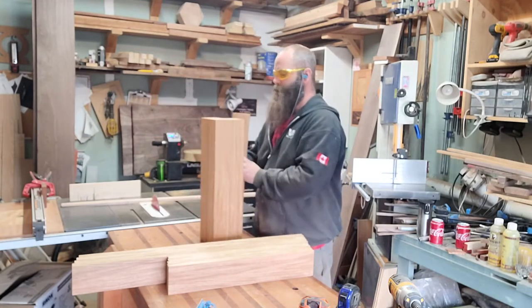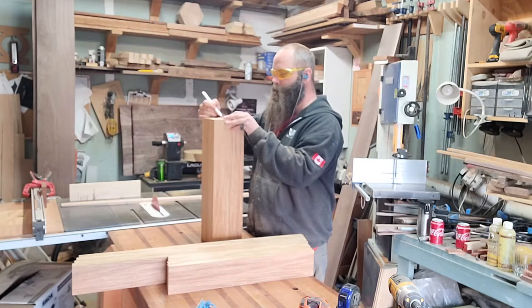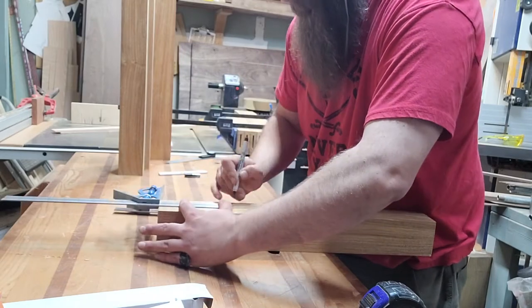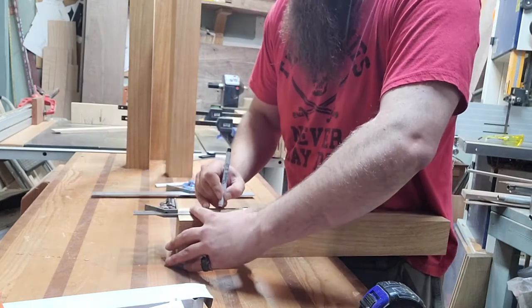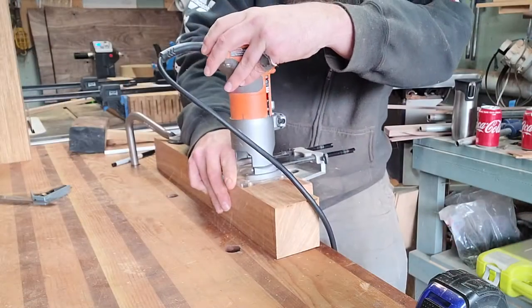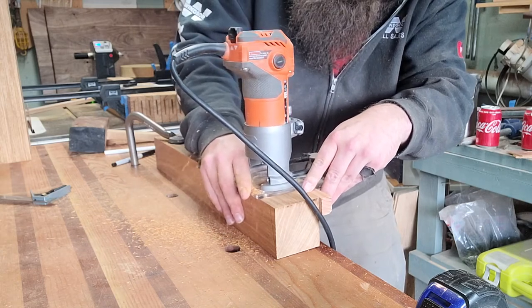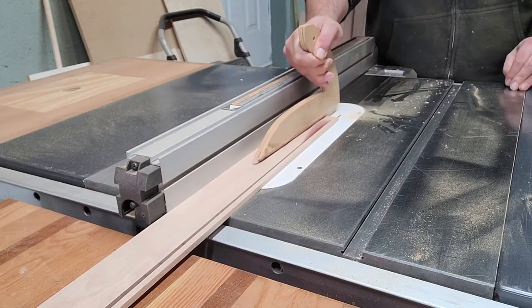Again we work on grain orientation — the legs weren't quite as big a deal because it's essentially a rift-sawn piece of material anyway, so it's relatively straight grain on all four sides, but you still want to take the time to figure out which one you want where and mark it up so it's permanent. Then mark the joinery out on these ones as well. I also marked the bevel I'm going to put at the top of all four legs as a safety measure so I don't get things confused later.